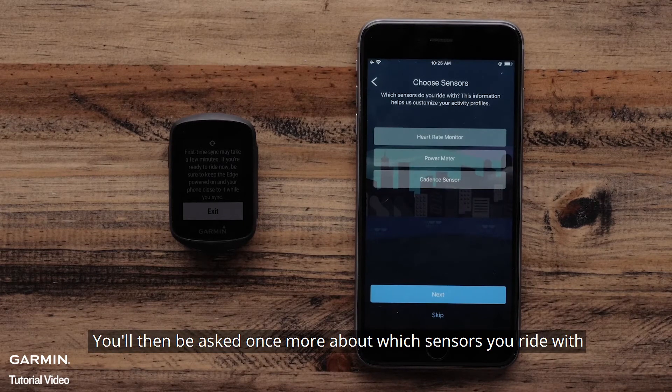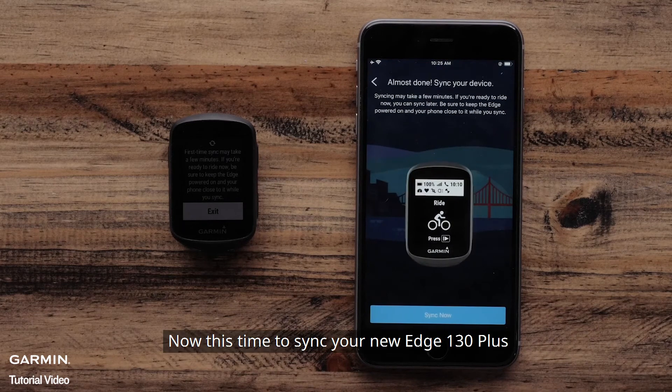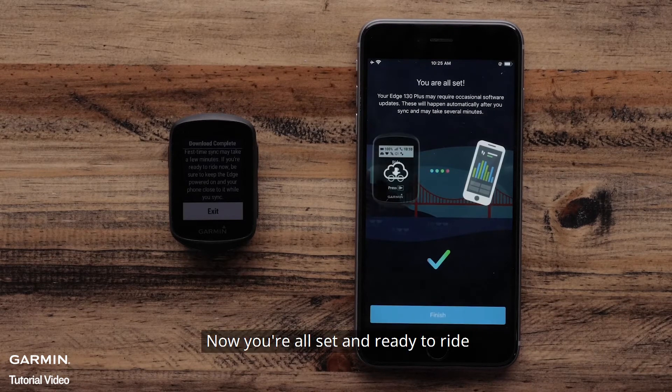You will then be asked once more about which sensors you ride with. Now it is time to sync your new Edge 130 Plus. Select Sync Now. Now you are all set and ready to ride. Select Finish.